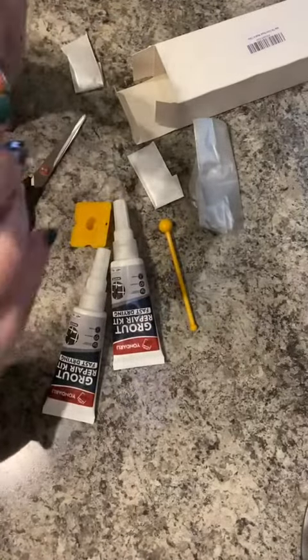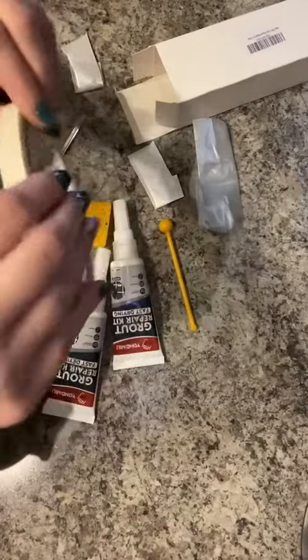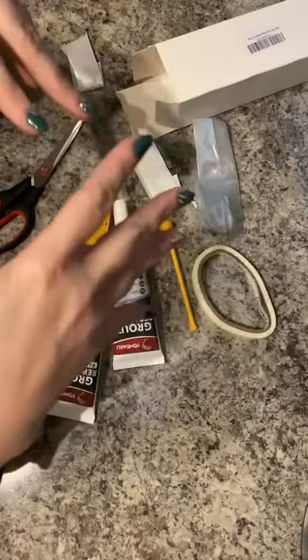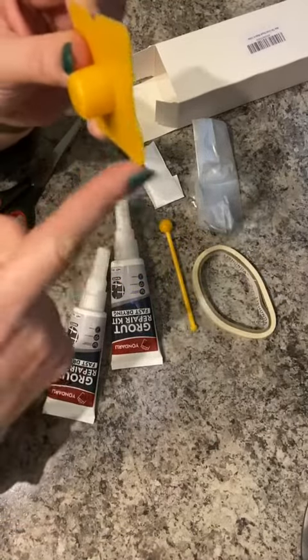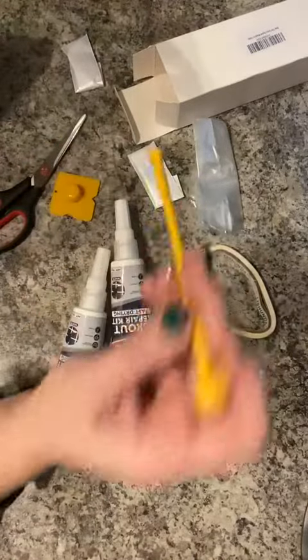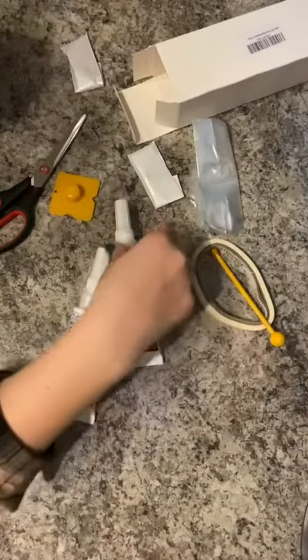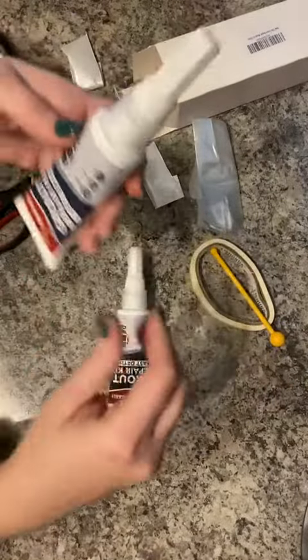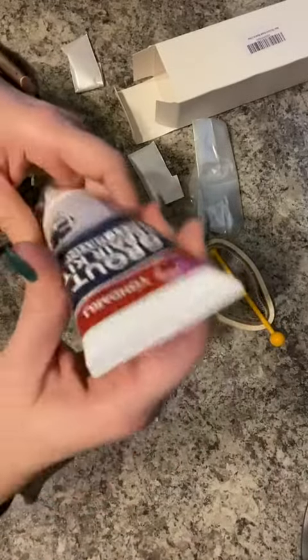You've also got some masking tape here — it's relatively thin, which I think is what you would need for this type of job. And then you've also got right here, as you caulk and grout, you can have your different lines, your different angles and things like that. So that's what this little guy is right here, so you have that nice indented bead.